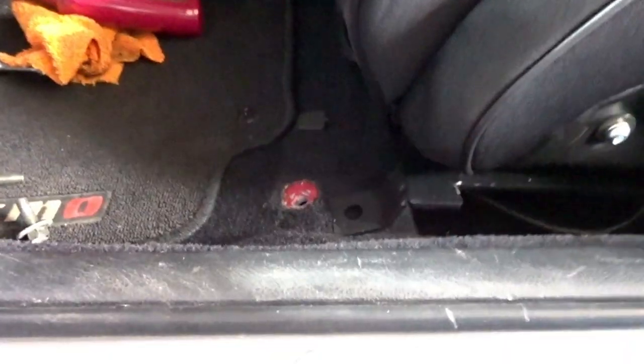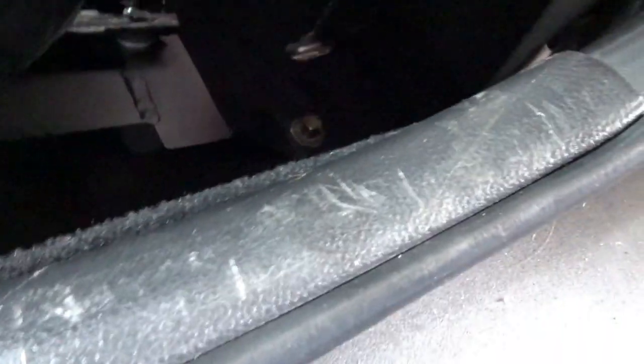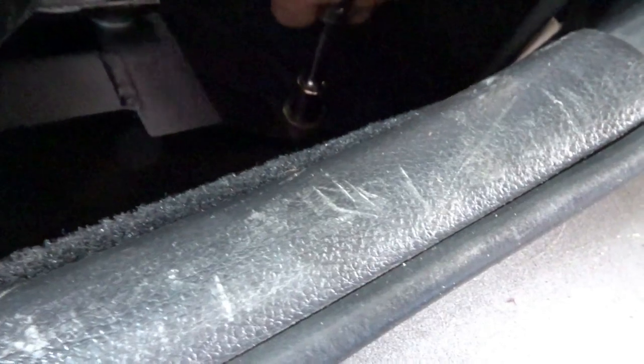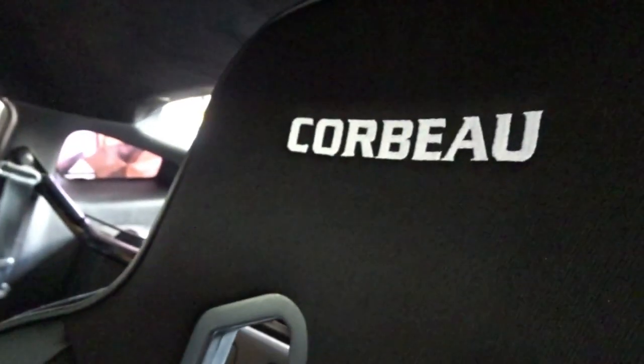Set it right in — the bracket fits right in place, then just tighten down your hardware. I love clean carpets!